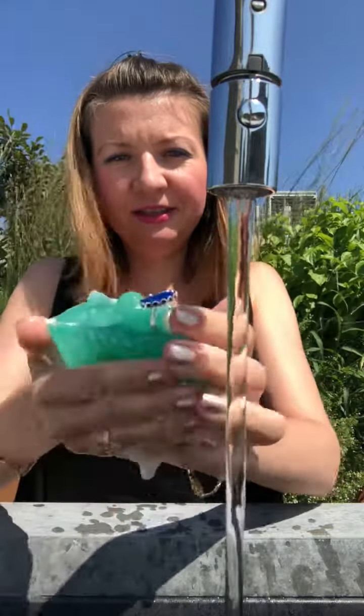This doesn't have goat's milk in it — this is just clear glycerin. It still lathers nicely, but not as much as goat's milk. It's still good. Nice lather.